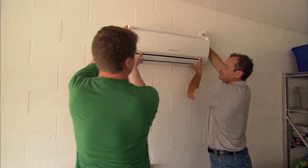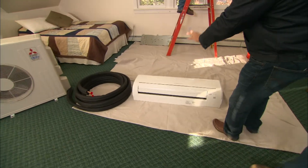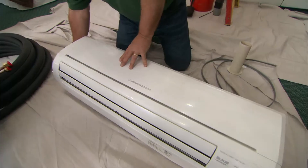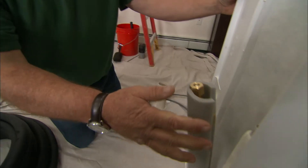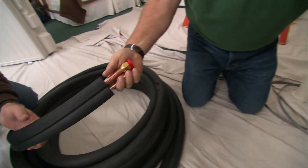Generally, the unit should always be at least six feet off the ground, and the installation instructions will specify the clearance from the top of the unit to the ceiling and from the sidewall. You don't need to locate the unit on an exterior wall, but you will need a clear path for the refrigerant lines, wires, and condensate drain to run from the interior unit to the outside.